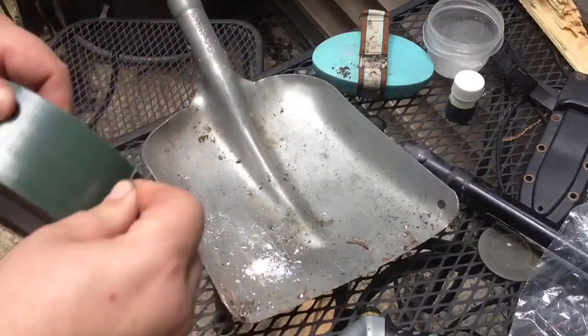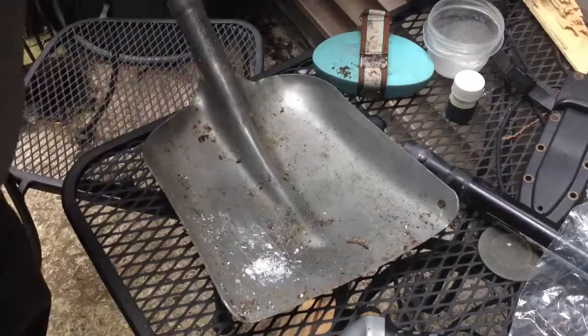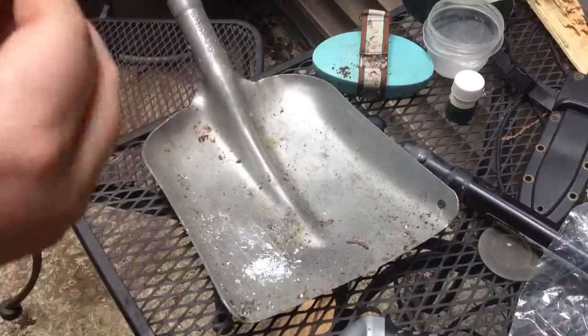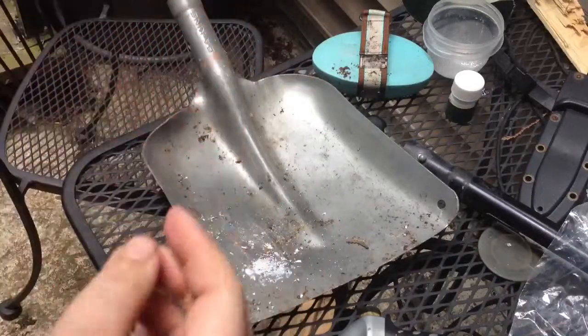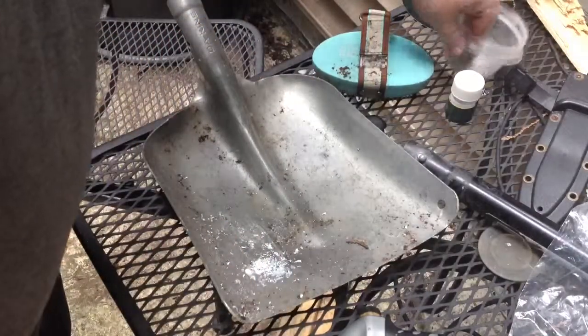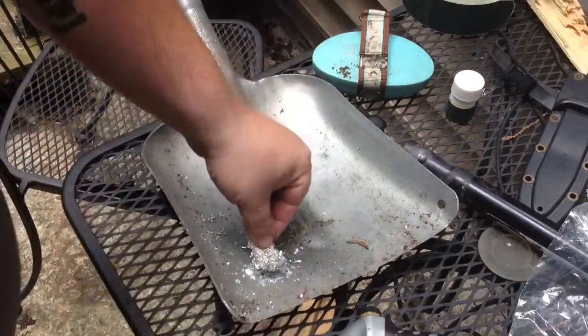The secret: take some duct tape, make it into a ball, and roll it in your magnesium powder. Get a good gob on there.